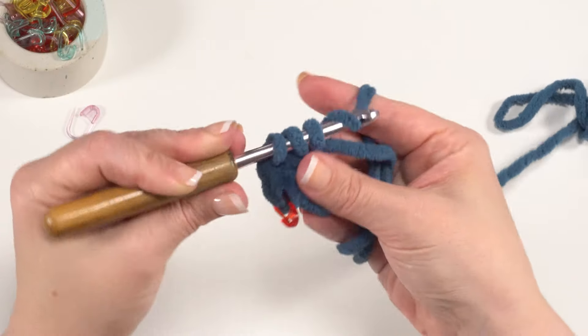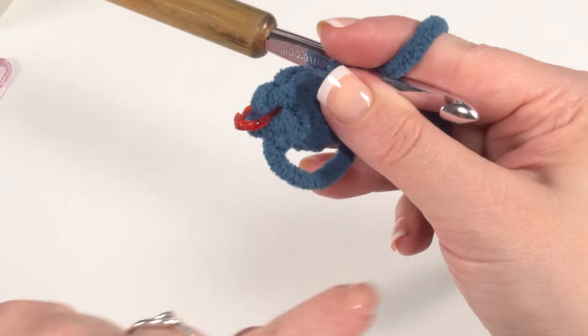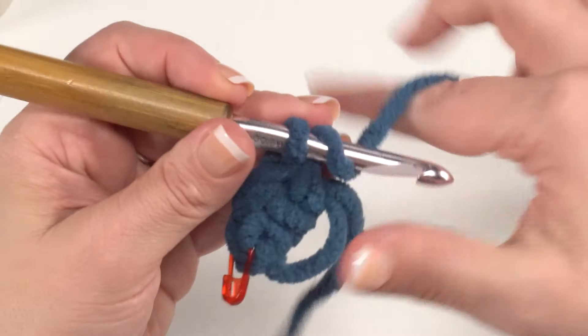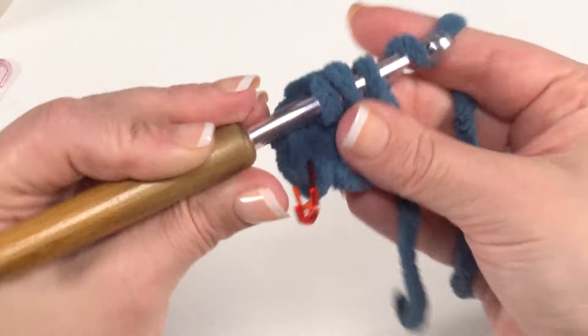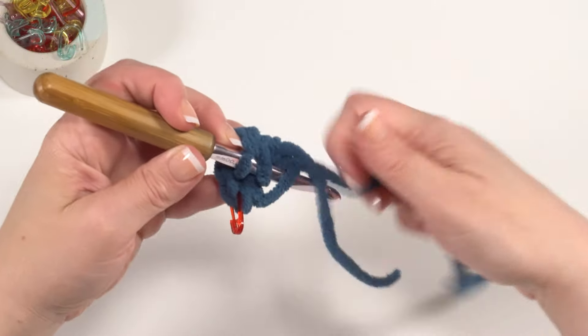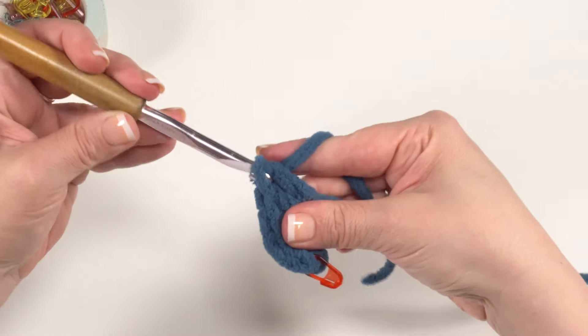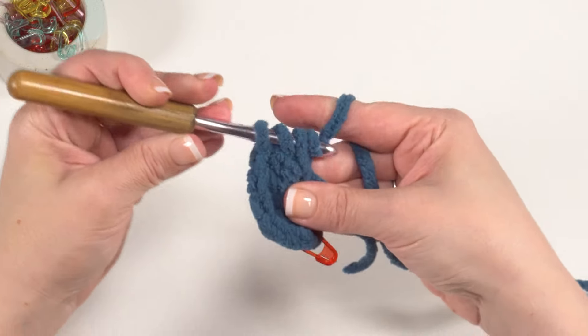When you go to weave in that end, make sure you weave it in both directions, because if you only weave it in one direction the circle can try to pull open again. The key to making sure your magic circle stays closed is just to weave in that tail end in both directions. After round one you should have a total of 10 stitches.